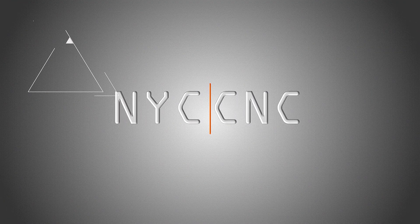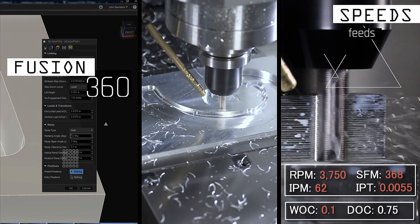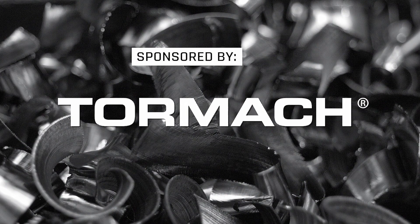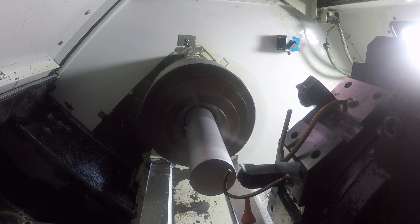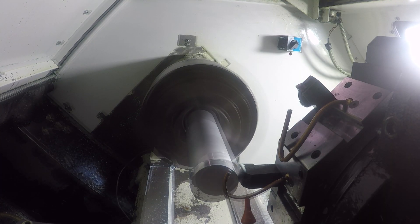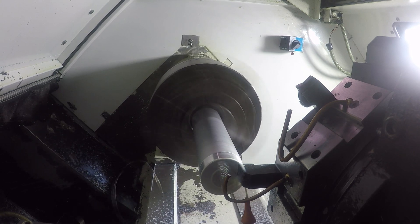Welcome to another Wednesday Widget. Starting off with a two inch piece of 6061 T6 aluminum, some relatively basic lathe OD turning and profiling.